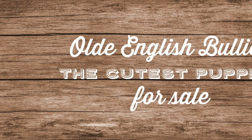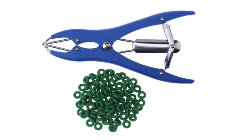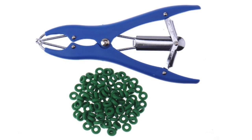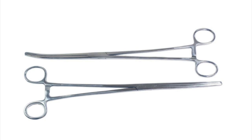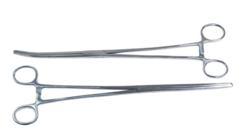Hey everybody, this is Old English Bullies, and today we are going to cover tail docking. There are two really popular ways to dock a tail. First, there's banding, where a small rubber band is placed around the puppy's tail, and after a couple of days it falls off. The second method is clipping, where the tail is actually clipped off, and that's the method that we choose to do.